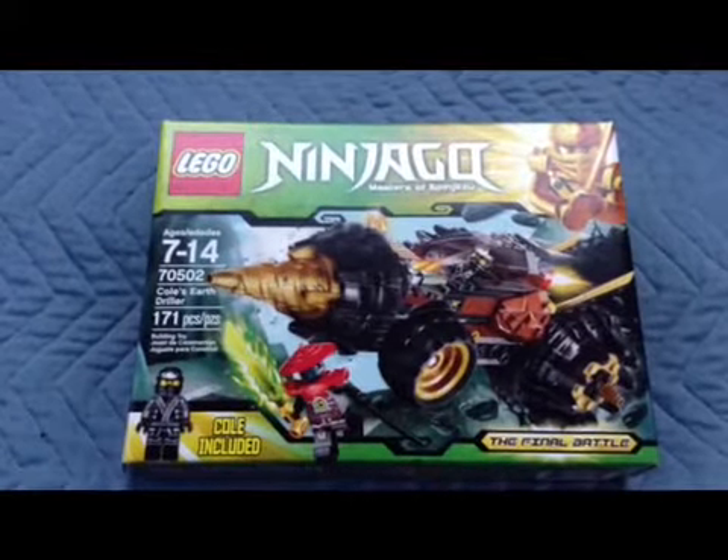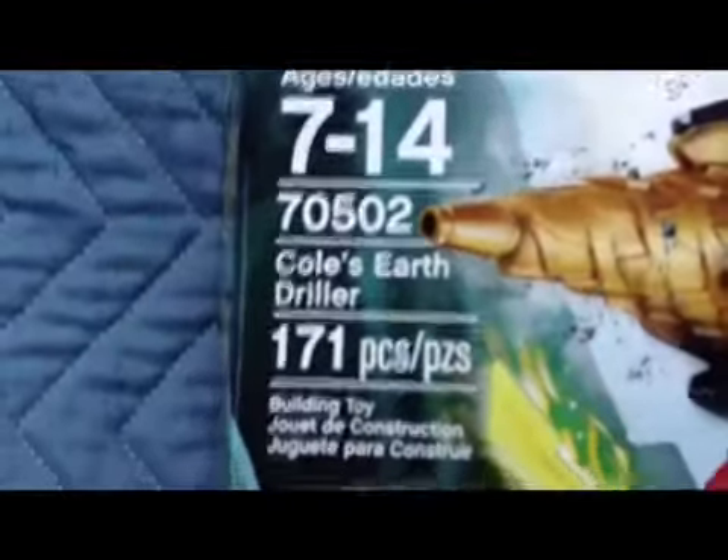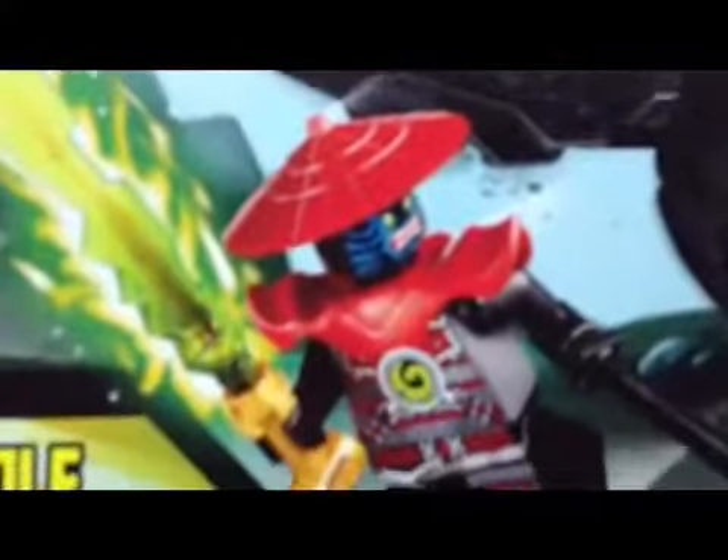Hello, YouTubers. I'm unboxing the Lego Ninjago Masters of Spinjitzu, The Final Battle — Cole's Earth Driller. 171 pieces. It comes with Cole, the Indestructible Army Man, and Cole's Earth Sword. So let's get unboxing.